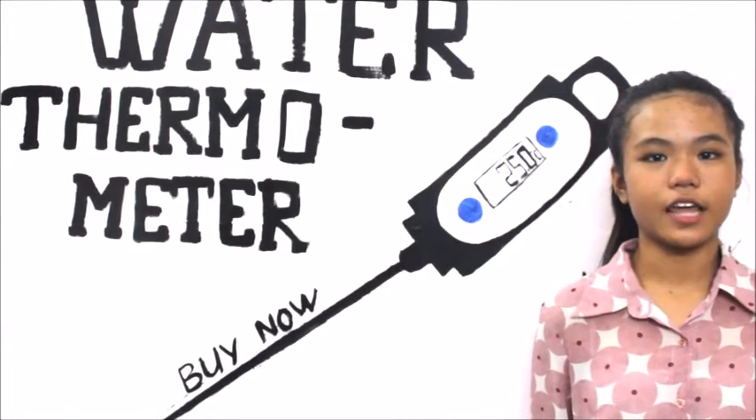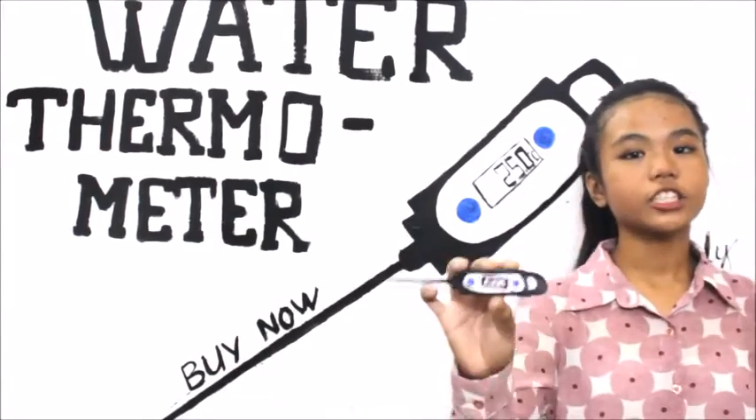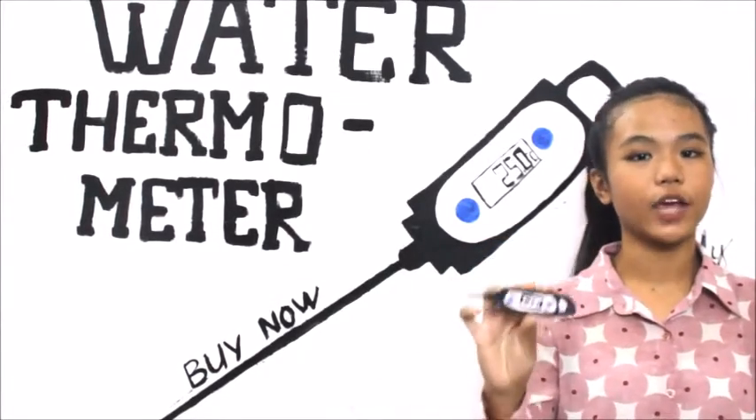You may be a science student, a working professional, or a home-based cook. The water thermometer is needed frequently and is part of daily life.